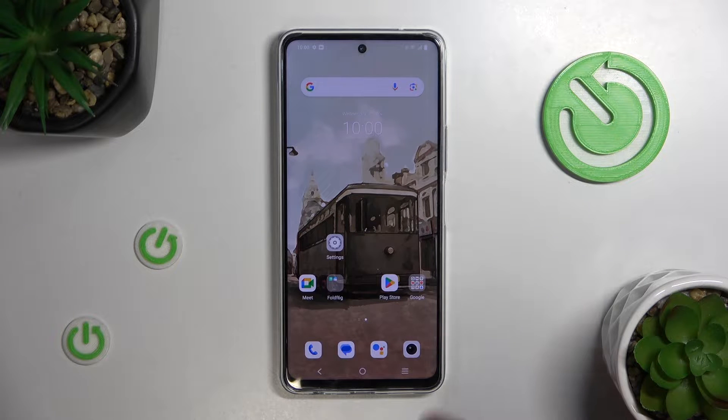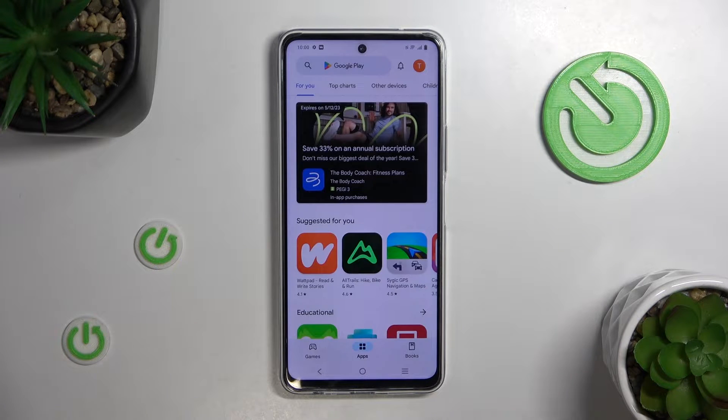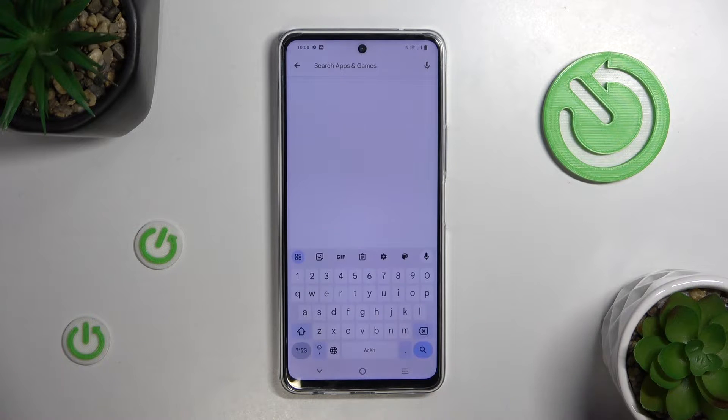First, go into the Play Store. You need to download an external app for this. Now, tap on the search box and type in Ampere.